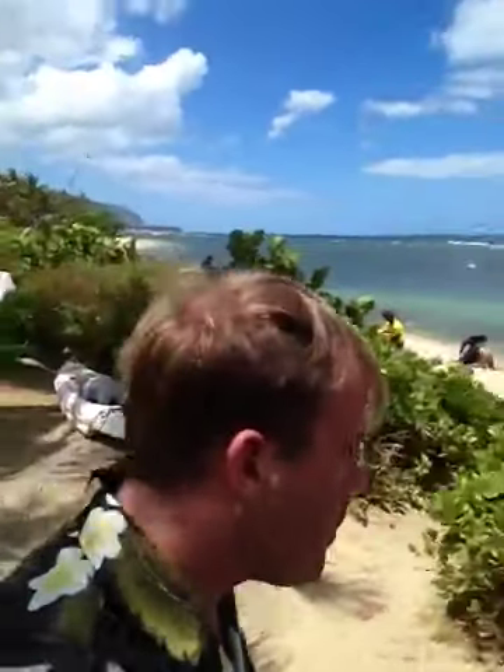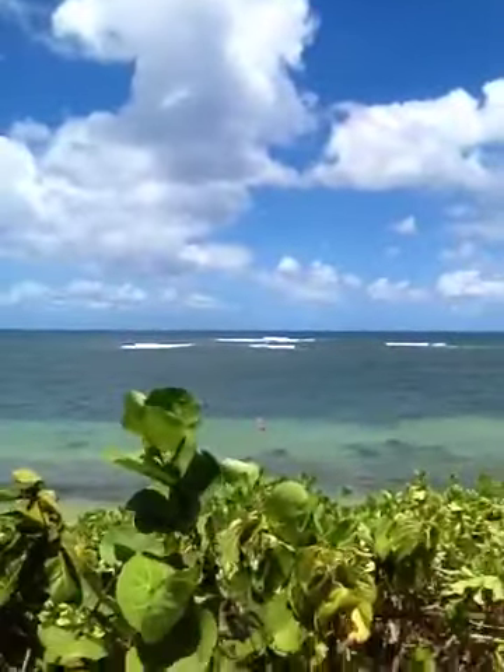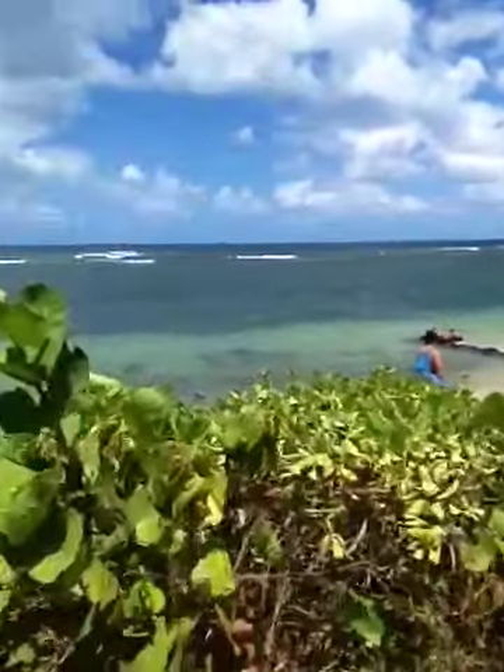It's nice to go by the beach and do my review at the beach. It's nice to live in Hawaii. Oh, this is cool.